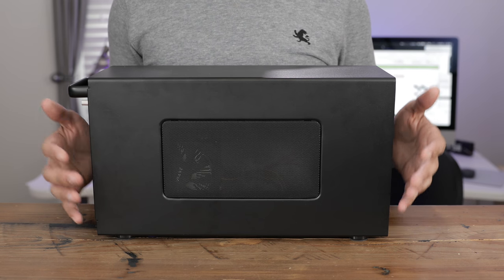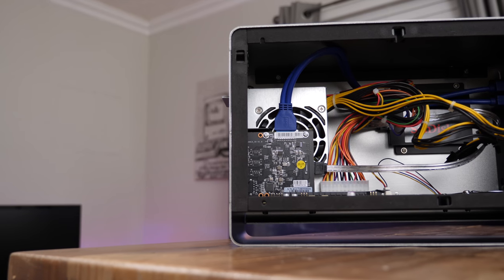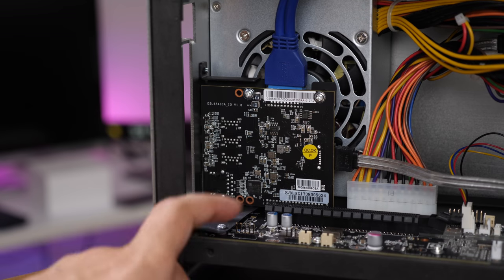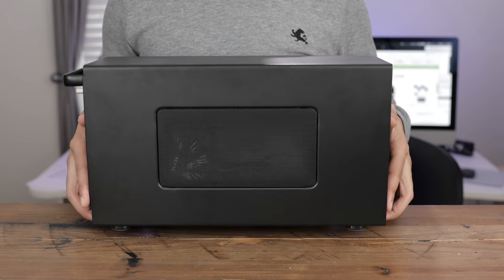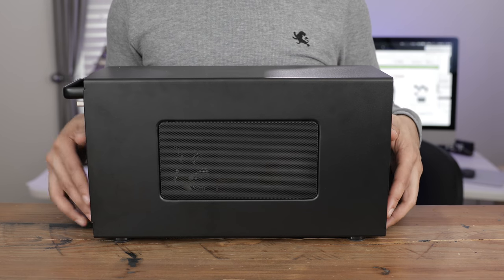Since then, there have been several other external GPU boxes. One of the ones that stands out is the Mantis Venus, which we've covered here quite a few times over the past year. But this one was the original, and I really love this external graphics box.